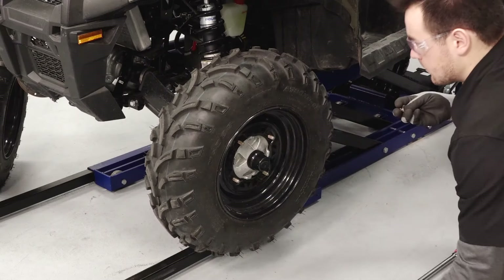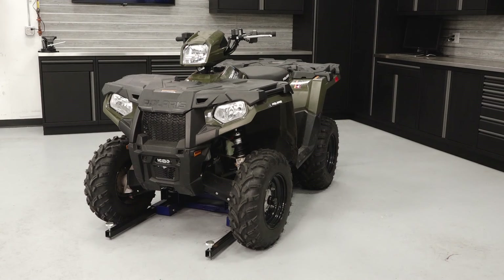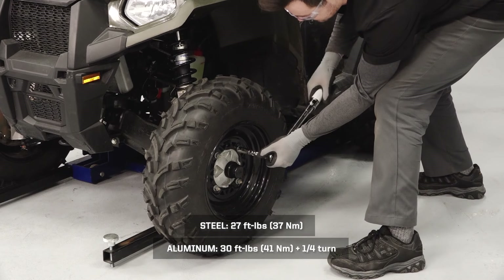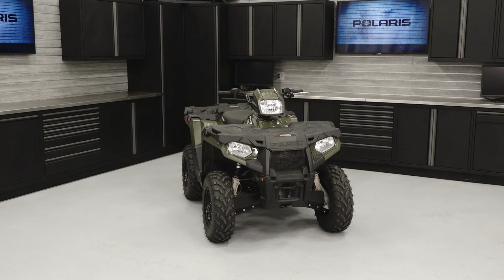Install the wheels on the vehicle and hand tighten the lug nuts. Safely lower the vehicle until the tires begin to touch the ground. Reference your owner's manual for proper lowering techniques. Torque the lug nuts to specification in a criss-cross pattern. Lower the vehicle completely.